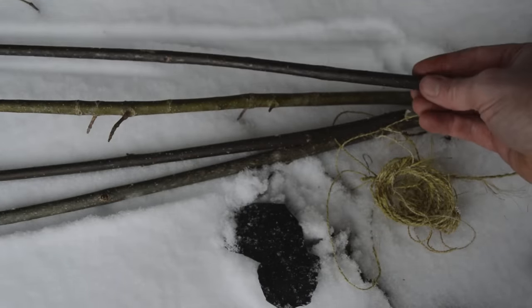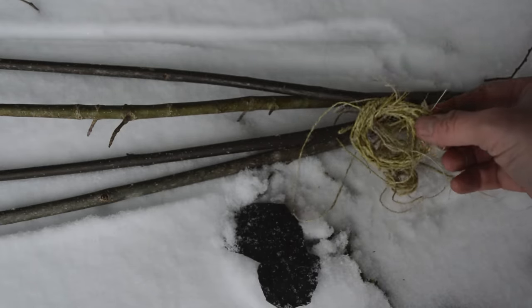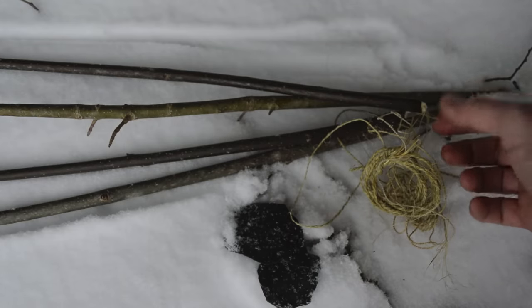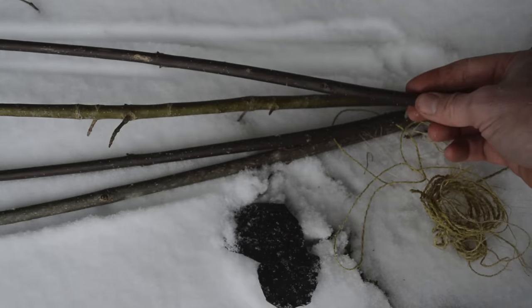You can collect all the material for this trap right out of the forest — you don't need to bring anything with you. You do need to make some cordage though. I've got some natural plant fiber cordage here; this is made out of dogbane. You can also make it out of stinging nettle fibers, cedar bark, milkweed — there are a lot of different plants that will work.